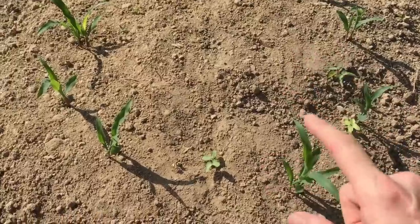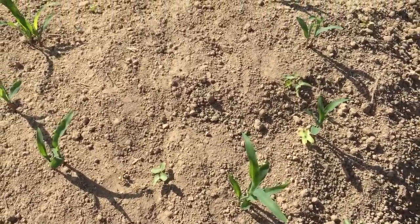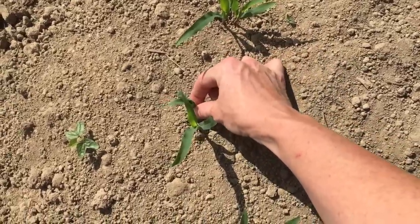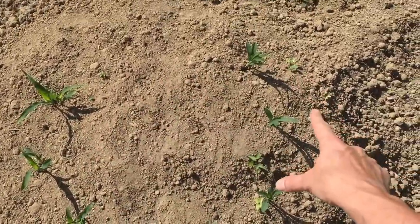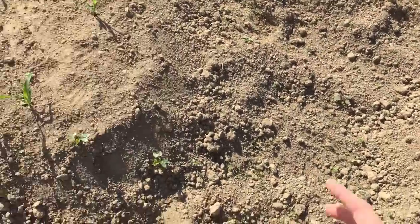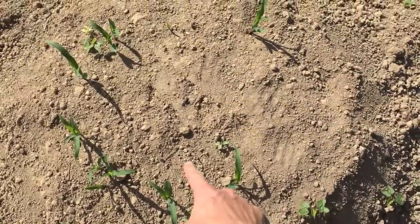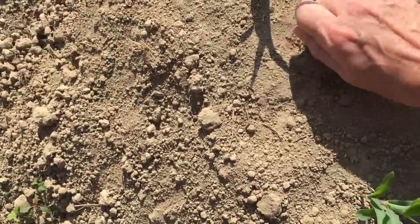Now you can see not every one of my corn came up — that's just going to happen, that's why you plant extra. I'm going to have to come in and probably gently pull the weaker of the two in my circle of corn. Let's check this one out too — not all the corn came up, and that's expected to happen.